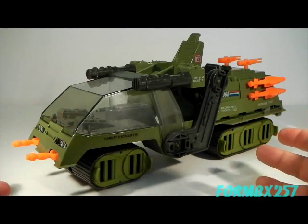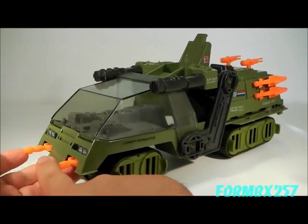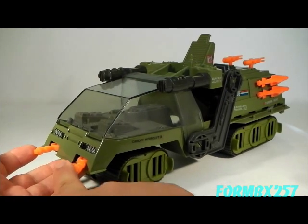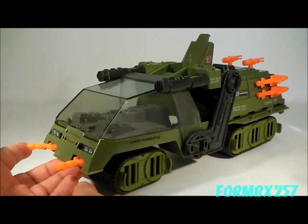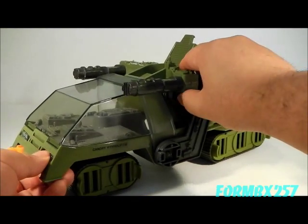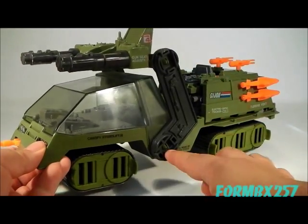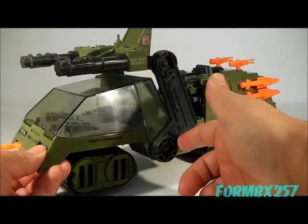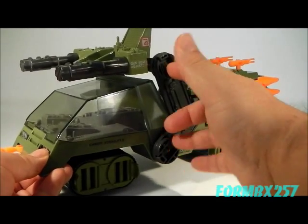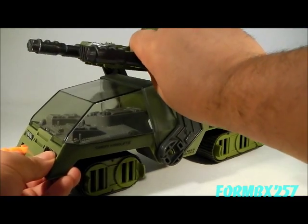The Havoc comes with a lot of different features, including these two front guns which swivel from side to side, and they swivel independently. The gun station at the back, as I said, pivots as well as elevates. It actually ratchets on two separate hinges, so you can actually keep it in a wide range of different poses.